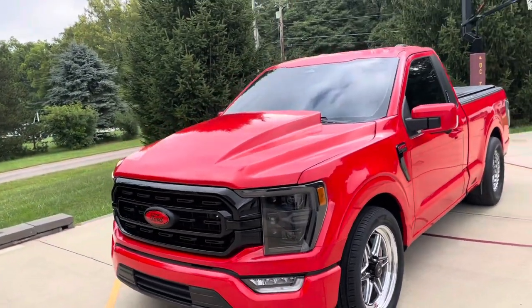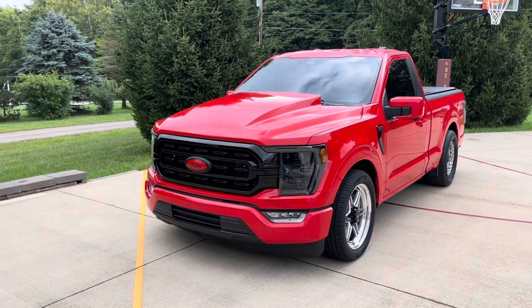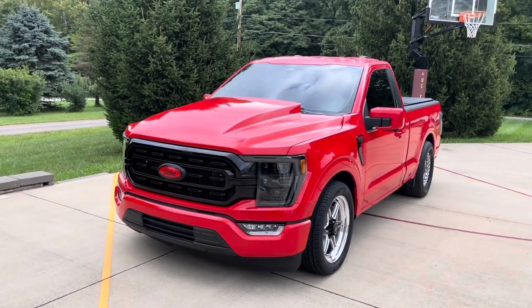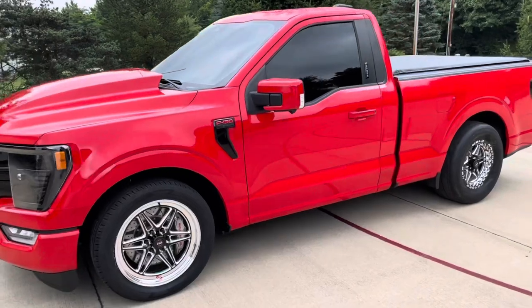We are going to get it to the track — we went out one time, got one clean hit, tires were spinning. We went 11.01 at 128 miles per hour. That was with a 1.60 sixty-foot, and that was on a second gear lead with the centrifugal supercharger on this. But this truck is just bang — I love this thing.